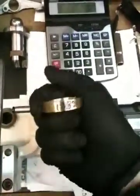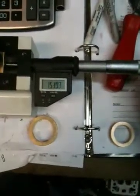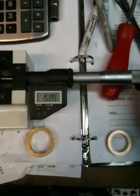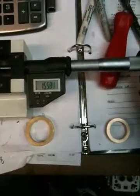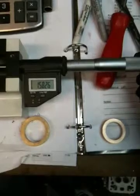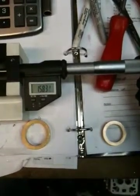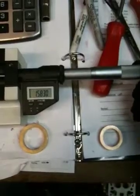So right now I'm going to show you how I set it up. Here's the number we're looking for: 1.583. This is my setting fixture — right now it's at 1.55. I'm twisting this right here; this is a very accurate dial indicator micrometer. And we want to get to 1.583. Okay — 1.583.